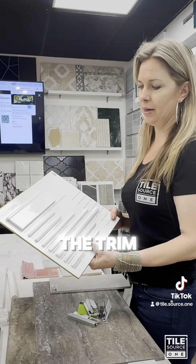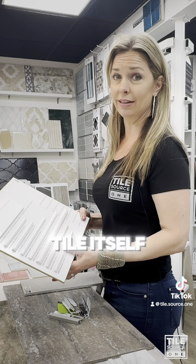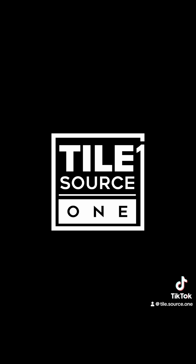Always consider the trim. It is just as critical to the outcome of your job as the tile itself. Thank you.